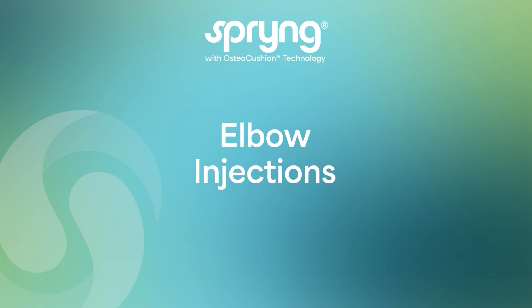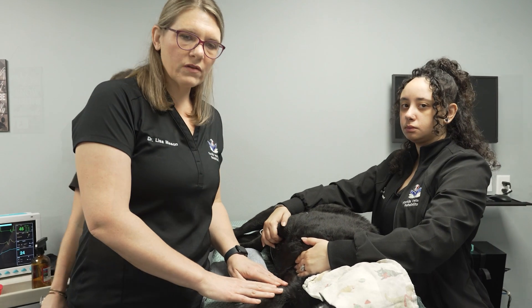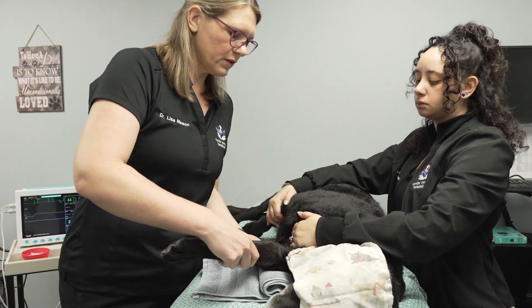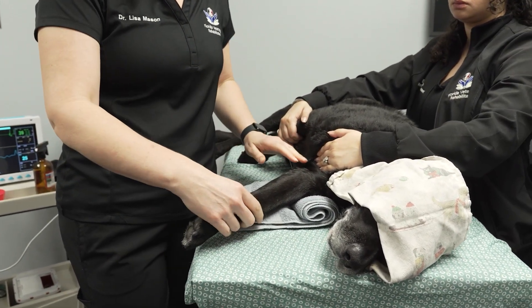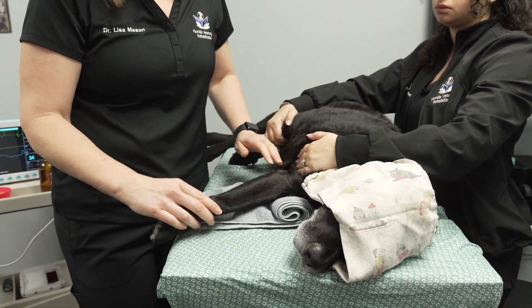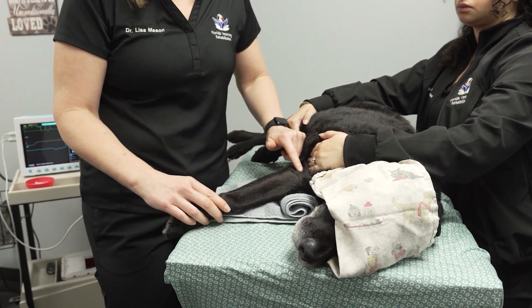Elbow Joint Injections. Begin by sedating the patient. Place the patient in lateral with the affected limb down. Place a rolled towel at the distal humerus to allow for better leverage to open up the joint.